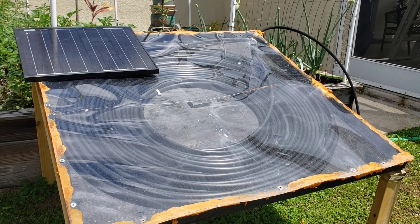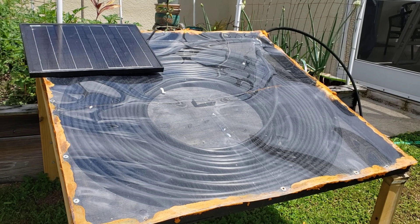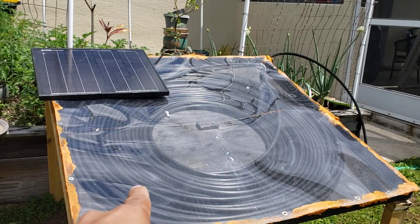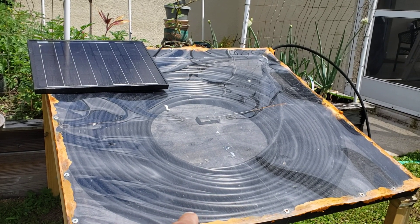I wanted to post a second update on my solar heater. I have 200 feet of irrigation tubing in here. I wasn't able to really align them properly, but I think there's a lot of heat getting in there.